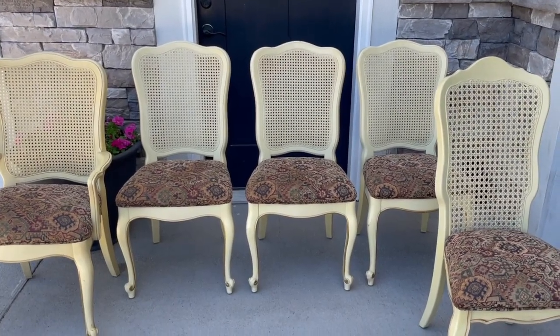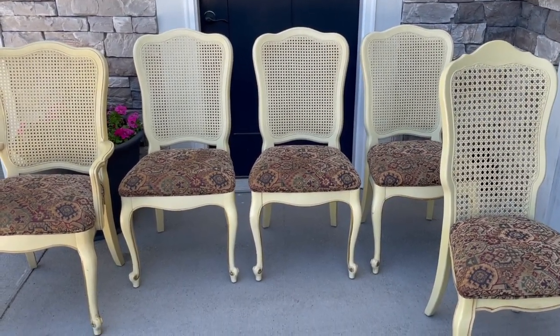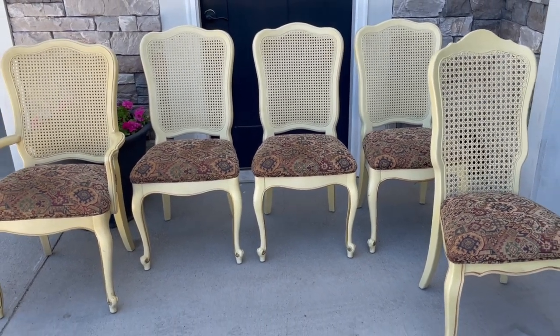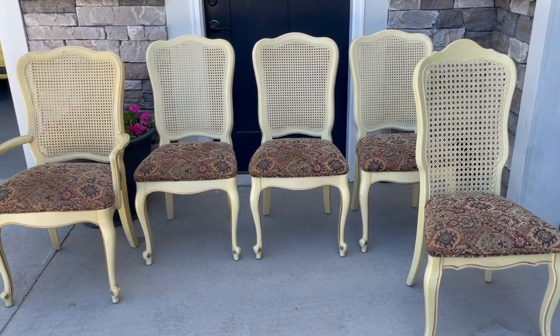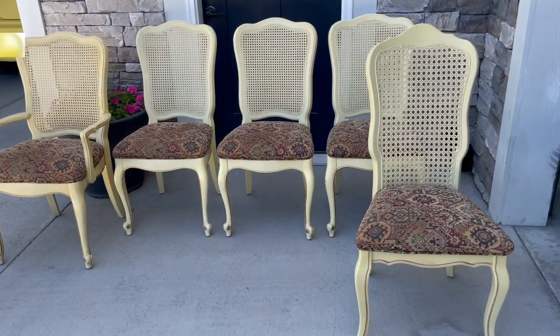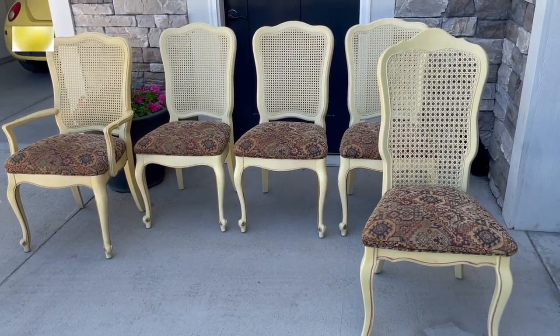Hey everyone, welcome to my channel. My name is Christine, and if you're new here today, thank you so much for joining me. Today we are going to take this very outdated French Provincial table and cute little cane back chairs and transform it into something so adorable. So let's just jump in.